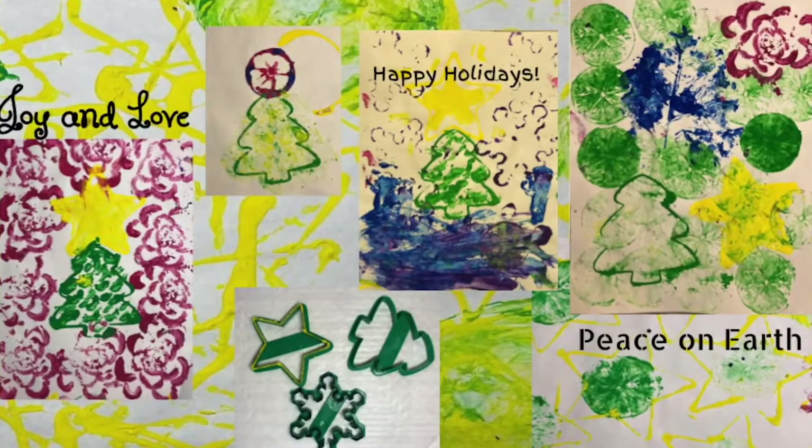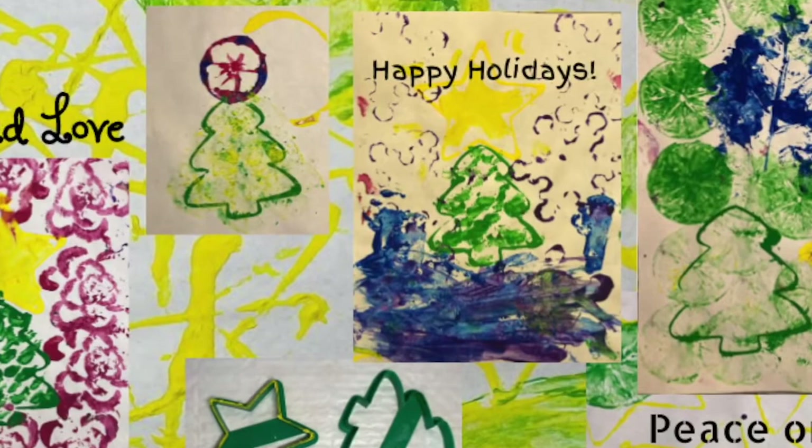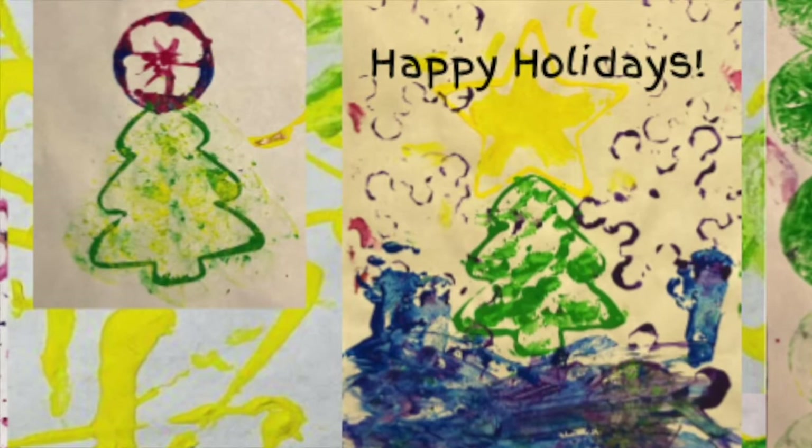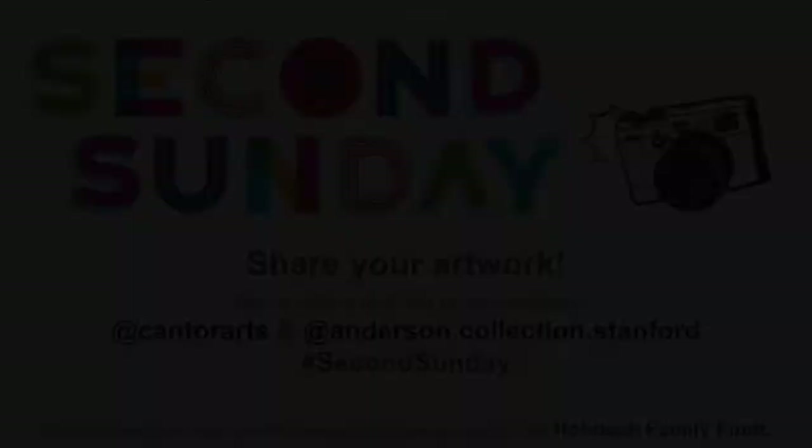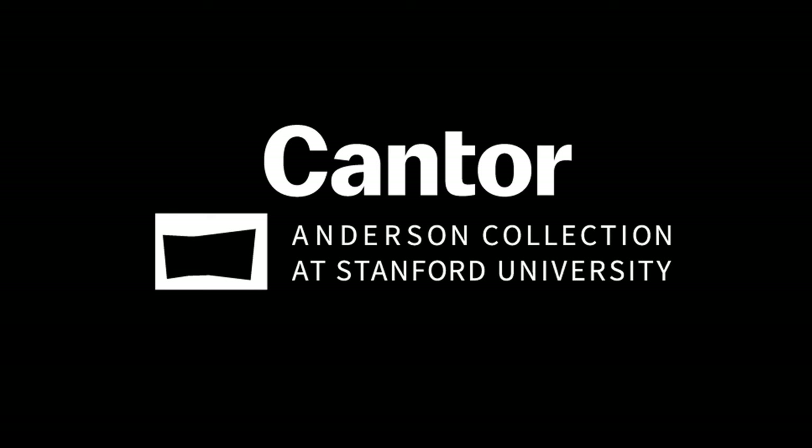Share your artwork with friends and family — handmade prints make wonderful gifts. Second Sunday at the Cantor is made possible through the generous support of the Hoback Family Fund. Thank you so much for participating and we hope you all have a fun day. We'll see you next time.